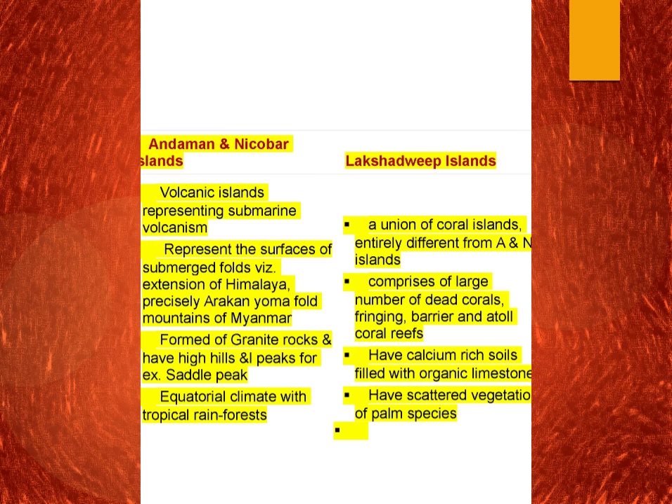Lakshadweep comprises large numbers of dead corals with different types including fringing coral, barrier coral, and atoll coral. In Andaman, the islands are made up of granite rocks and have high hills and peaks — for example, the Saddle Peak in Andaman and Nicobar. In Lakshadweep we have calcium-rich soil filled with organic lime. In Andaman there are different types of forest with equatorial climate and even tropical rainforest, showing huge diversity. But Lakshadweep has scattered vegetation of palm species.